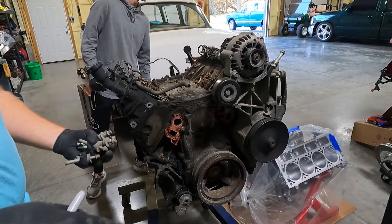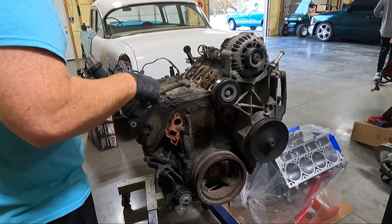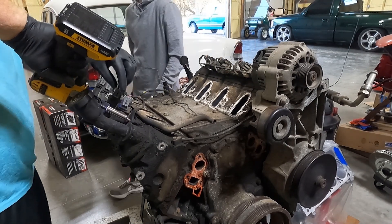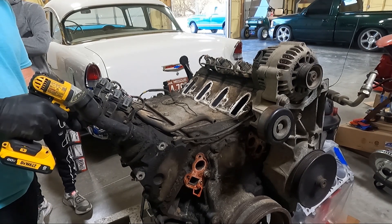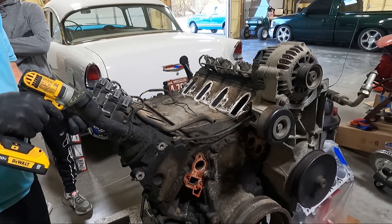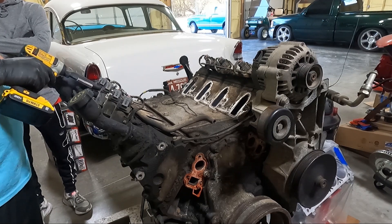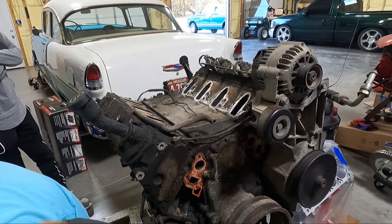I'm going to grab the vacuum real quick and vacuum off this center piece — we'll try to keep some of the junk out of the heads. Now that we got the intake off, look — it's gross. We're going to get the 10 millimeters off that hold the coil pack brackets on. Depending on if anybody's ever taken them on or off before, you may have a few bolts or you may have less. There should be five, I believe, but most of the time you'll have like three. On some trucks I've had one. Once you get those loose, they should just pop right off and give us access to the valve cover.